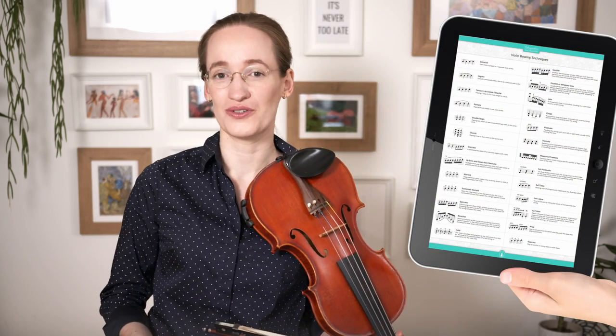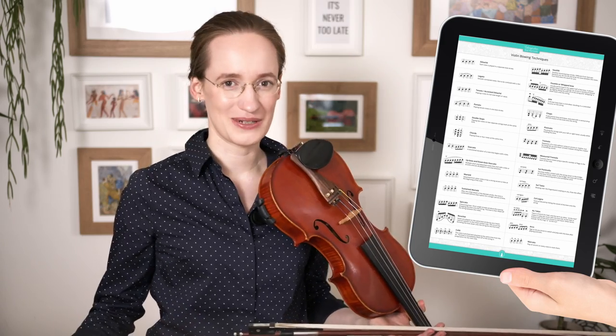I hope this video gave you a nice introduction to what tremolo is and how you can start practicing it. If you're curious about all the violin bowing techniques, I created a cheat sheet — an overview of all the bowing techniques the violin has to offer. You can download it for free below this video. Thank you so much for watching, and I hope to see you next week for my next tutorial. Please give me a like if you enjoyed it!